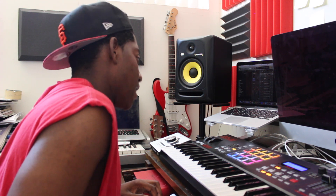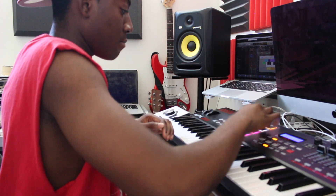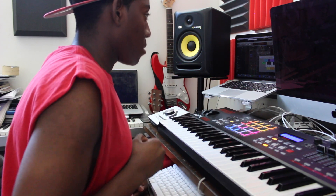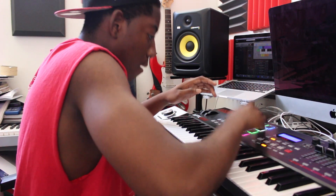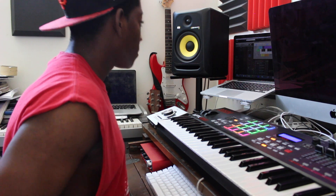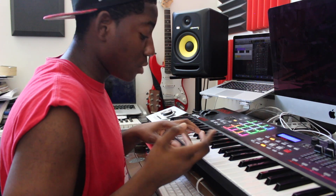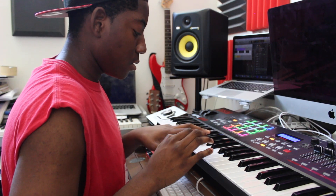I like to start off with some drums, so today we're gonna start off with some drums. Start with the kick. Now we got the snare. Now it's time for my hi-hats, which are preset. A lot of you have been asking me how I did that — I will be doing a tutorial to show you guys. You will need Logic Pro X.